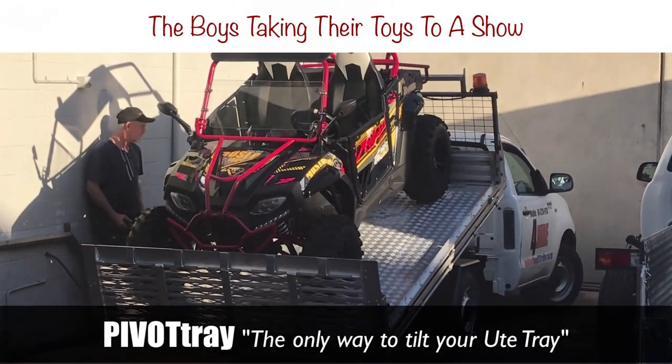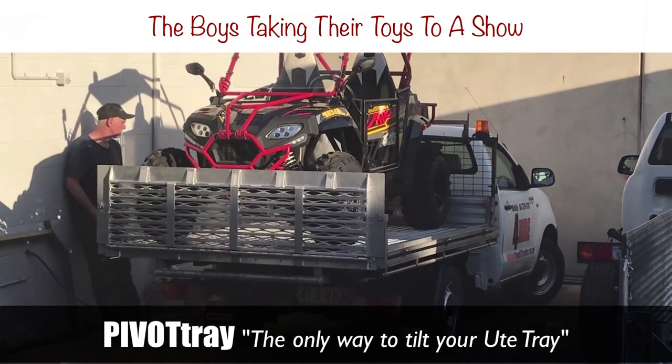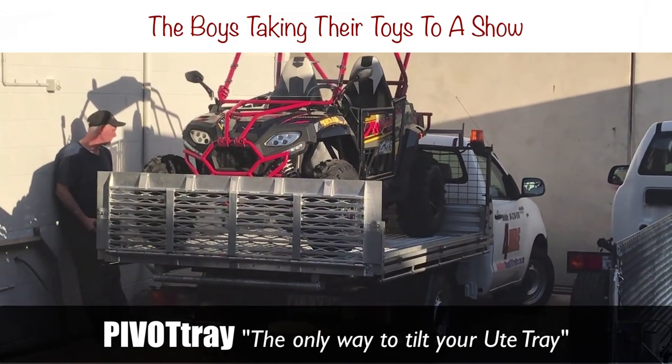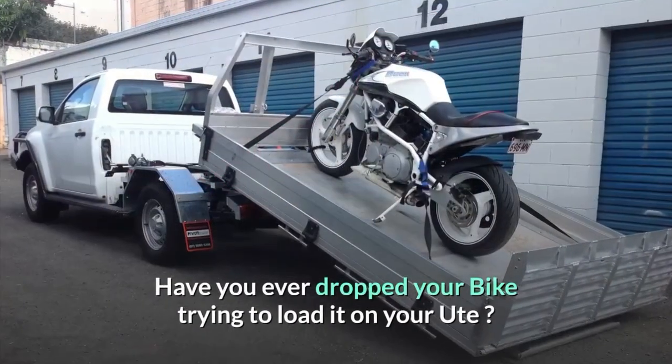Yeah, and deck the double wide with boughs of holly. Unwrap the whiskey, let's get jolly. Better run, run, run. Have you ever dropped your bike trying to load it on your ute?